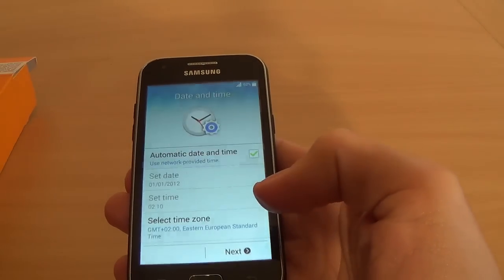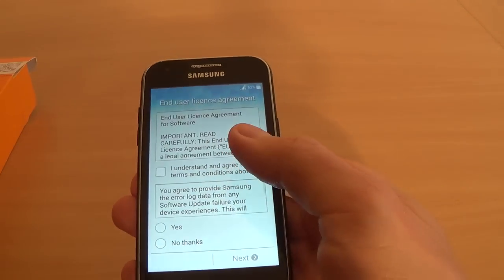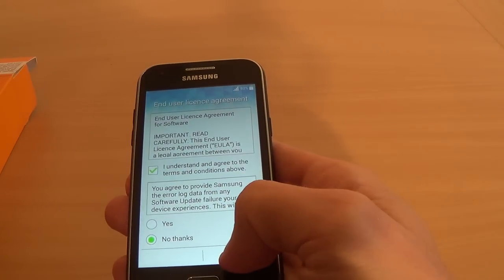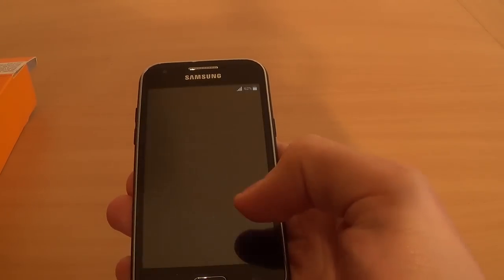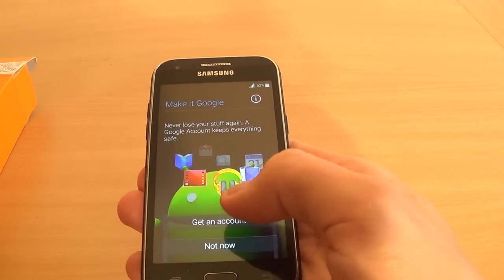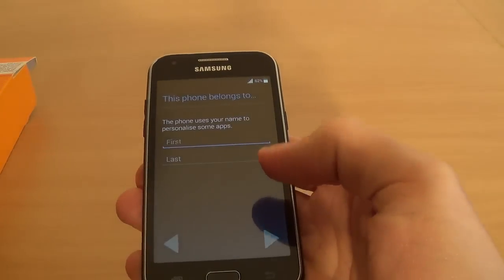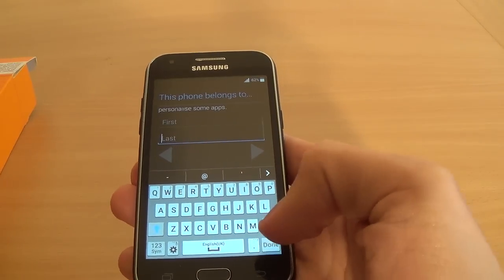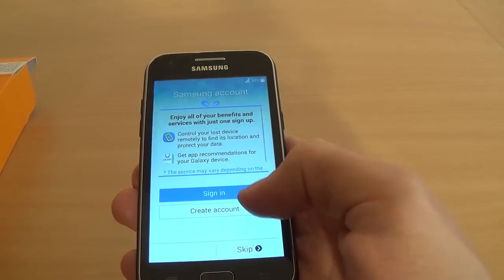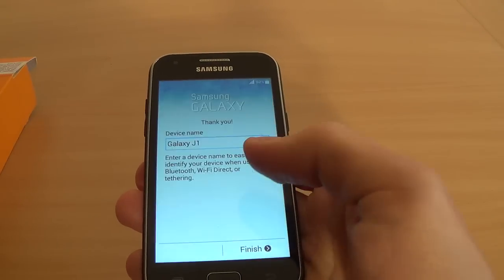Wi-Fi networks — click next. Date and time I will set up later. I agree with the license agreement. And no thanks for now. Got Google — yes I have, but I will set up later. Make it Google not now. Google and your location — not now. And Samsung account — again click skip.